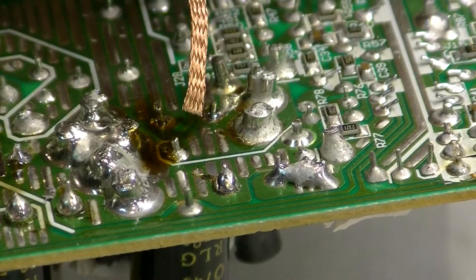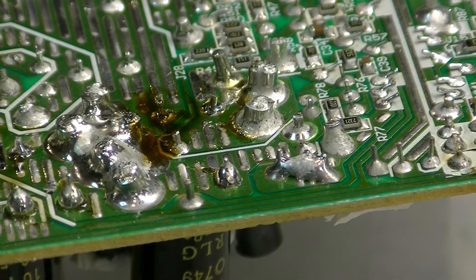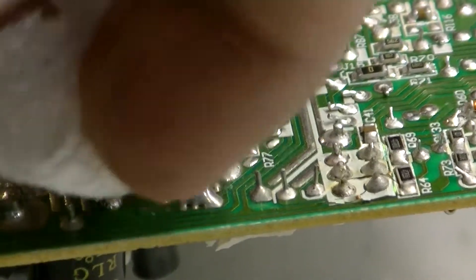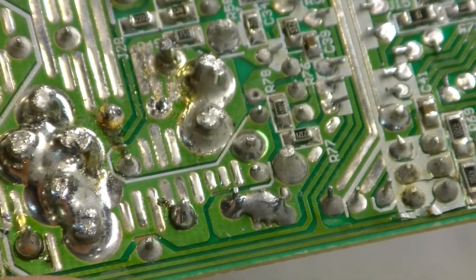Now we need to clip the end of the solder wick since it can no longer be used, and free up some clean wick. We're going to clean the tip off our iron, then take some rubbing alcohol and a small piece of paper towel and clean up the surface. We want to make sure the surface is clean so that when we solder the capacitor back on we don't have to worry about any gunk. It also helps you see exactly what kind of work was done without all the dirty flux in the area. By the looks of it, it went pretty well.